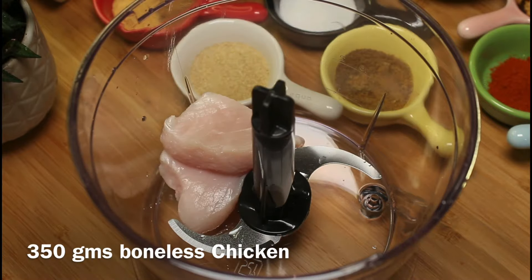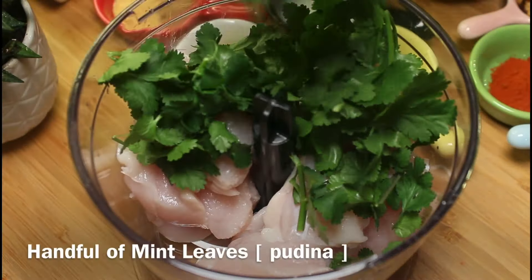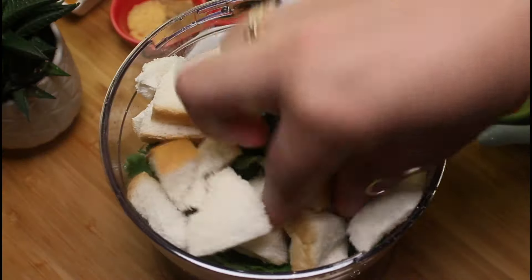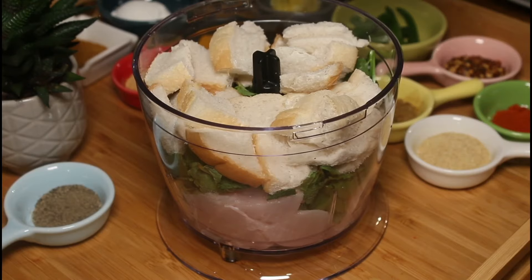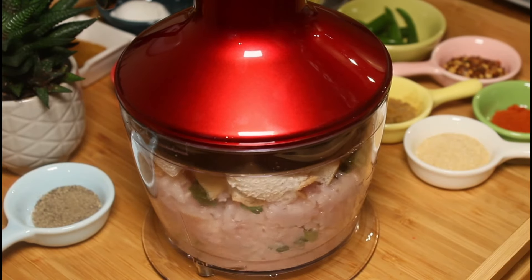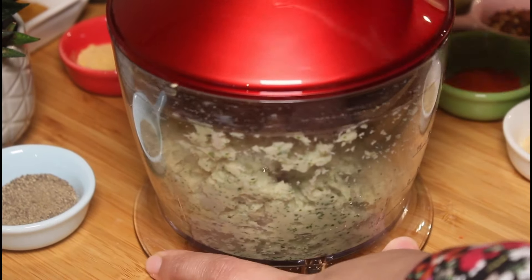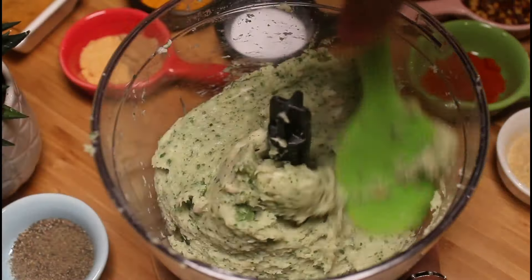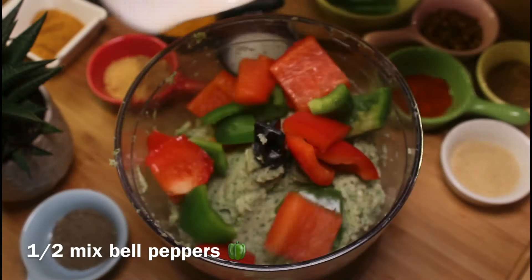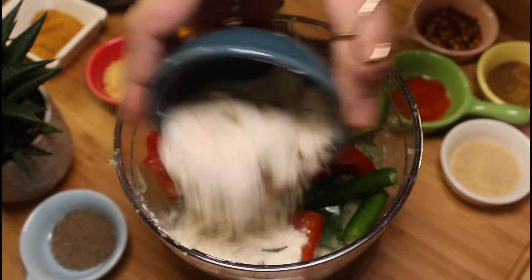Add 350 grams boneless chicken in a chopper, a handful of coriander leaves, a handful of mint leaves, and two bread slices. Blend them well. Then add the remaining ingredients: half mixed bell peppers, four to five green chilies or as per taste, and two tablespoons plain flour.